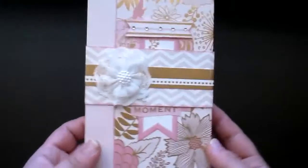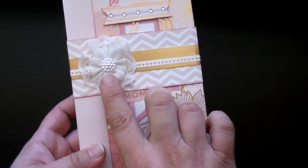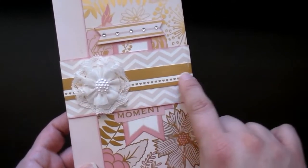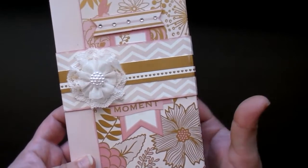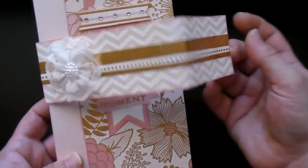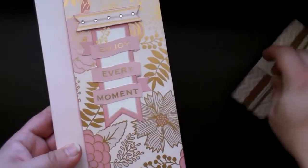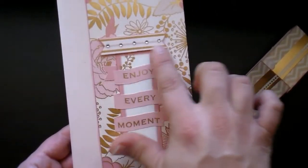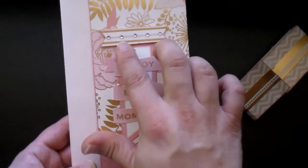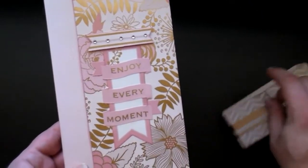I did create another belly band on it. This is a Prima flower that I just added to it, and then I cut this strip out from the paper and just layered it over the top of other paper for the belly band. I did use Velcro on this particular belly band because I had raised up this little double fish tail here — I didn't want it to be a slider because I was afraid that somebody would slide it and just keep going and pull that off, so I did the Velcro.